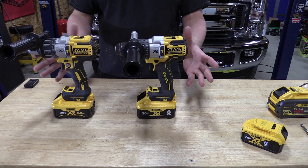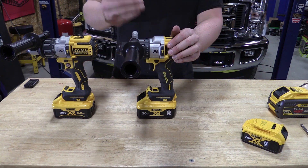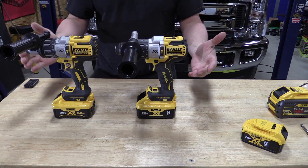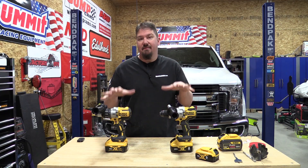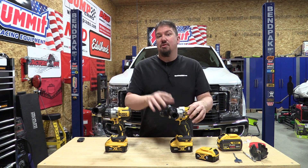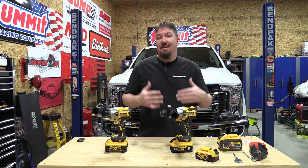The basics are almost the same — you have 3,800 and 250 BPM in the DCD998, so specs are basically identical. But the specs don't tell the full story of these two drills. DeWalt is going to claim that the 998 is 29 percent more powerful than the 996, and my goal here is to set out to show you that.